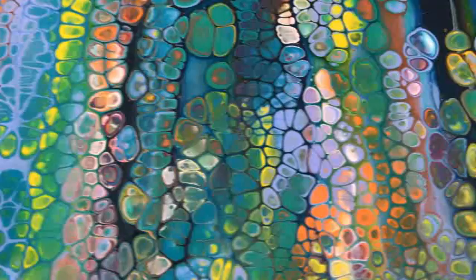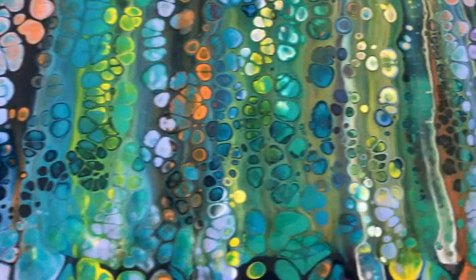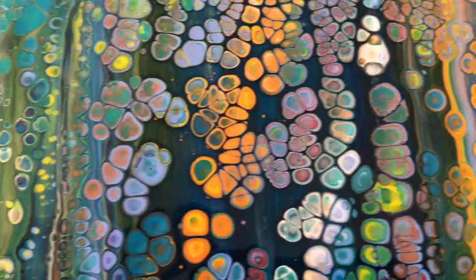Phil, you should be in seventh heaven with this. You are the cell man — it's just color after color. And I'll tell you, this heat wand works pretty darn good. You don't need the torch and you won't burn your paintings, which is nice.